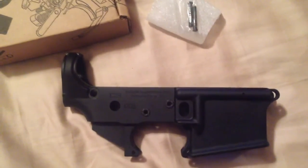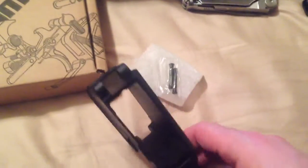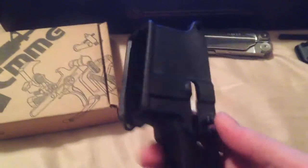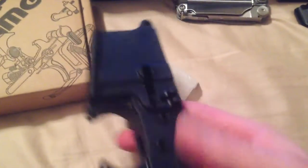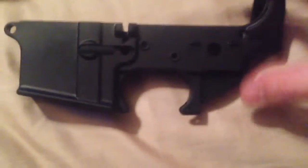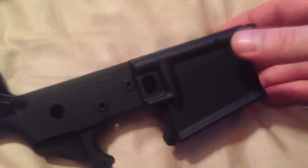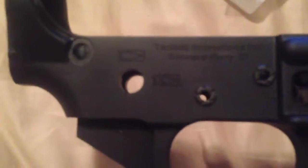It is made from 7075 T6 aluminum - the good stuff. The magwell is wire EDM machined. You can see it's silky smooth in there - very nice finish inside and out. Absolutely beautiful job on it. All the markings are laser engraved, very clear and very crisp, done up very nice.